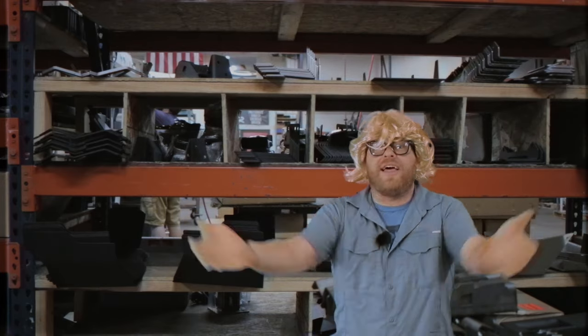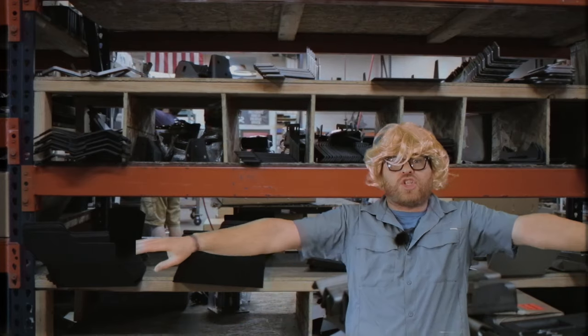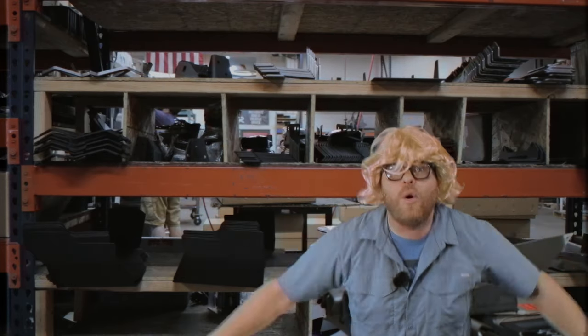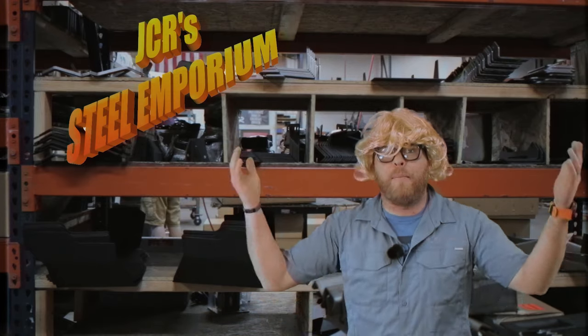Hey! Does your axle look like this? Like a taco? It's too late for you. But if your axle's straight like this — horizontal — and you want to keep it that way, come on down to JCR's Steel Emporium.